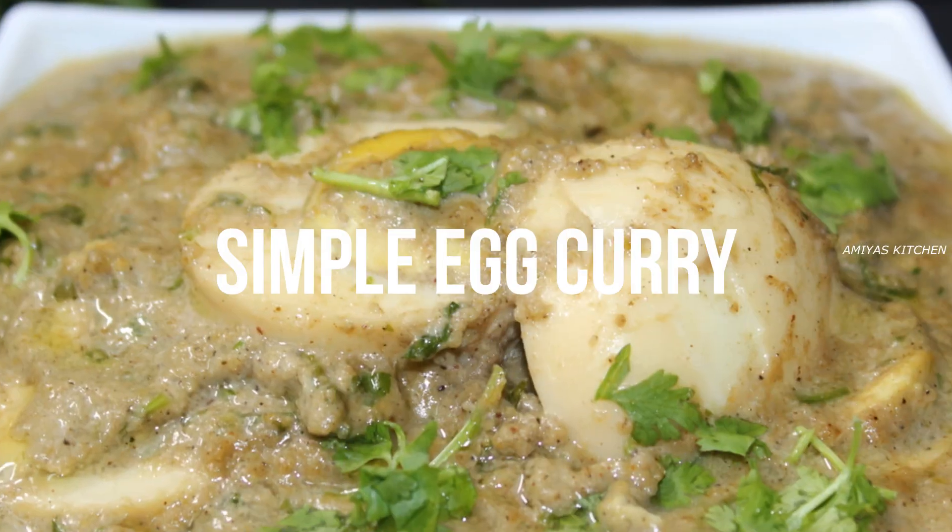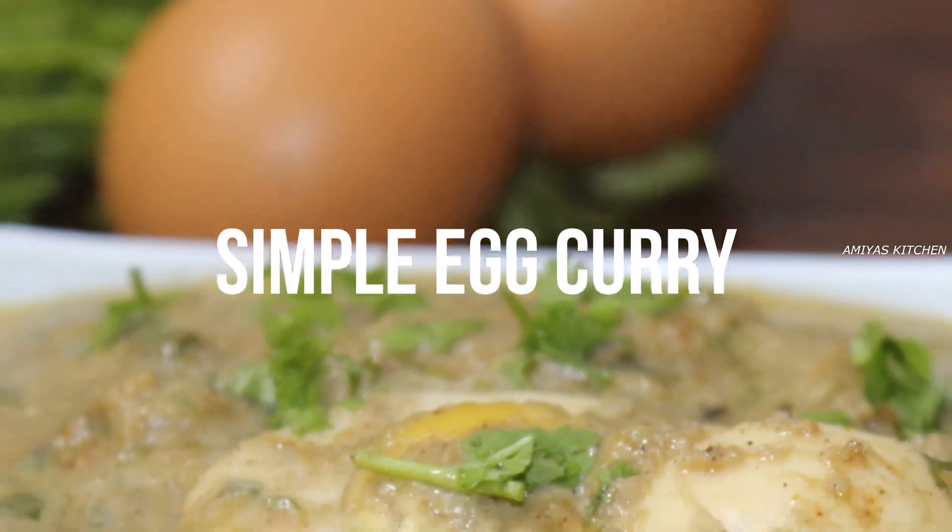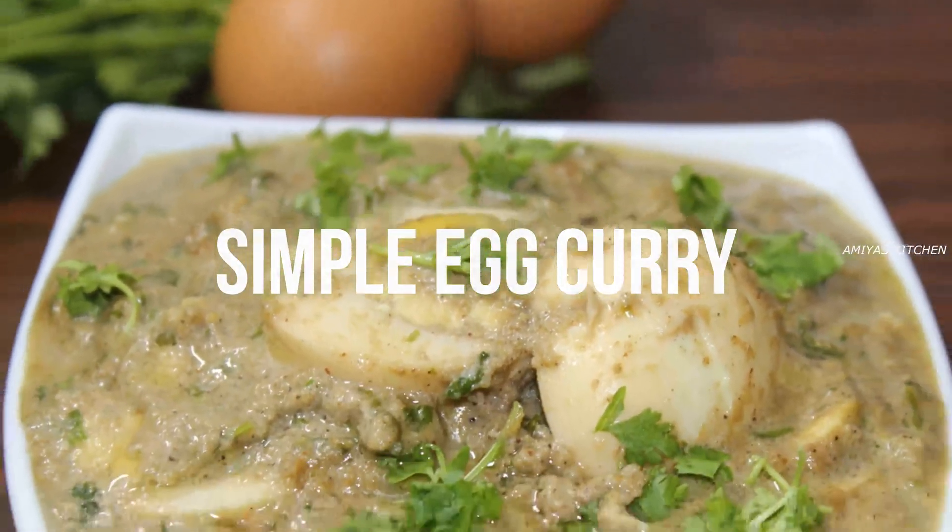Hi, welcome to Amiya's Kitchen. We are ready for the taste. We are ready to get started.